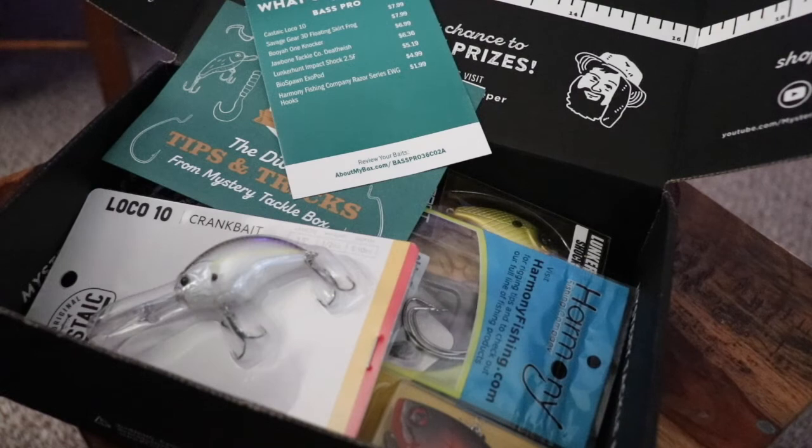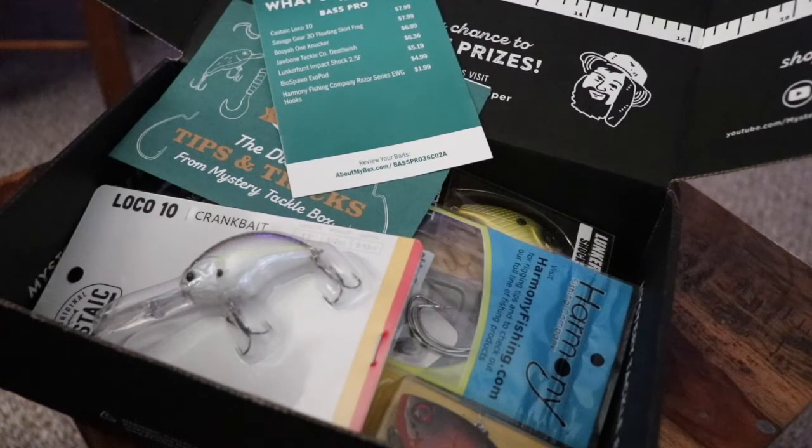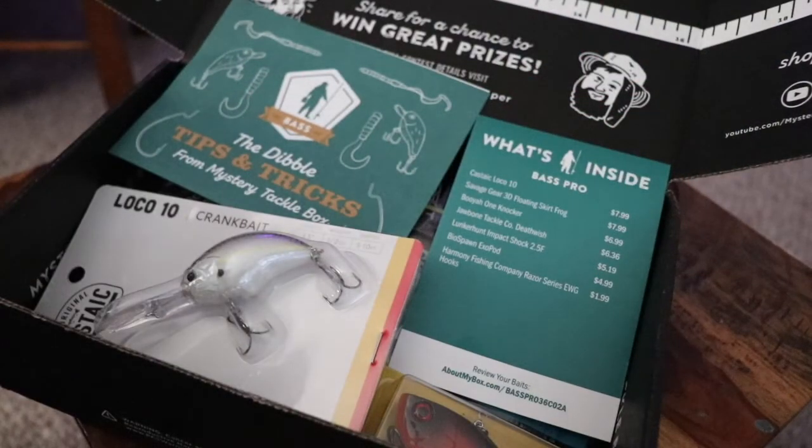There's some stuff in there I'll definitely use and some I'll probably give to the kids, but we'll be trying some of it out the next time I hit the water. Thanks for watching guys — if you're new to the channel, make sure you hit that subscribe button and the bell so you can be notified every time I upload a new video. Until next time.